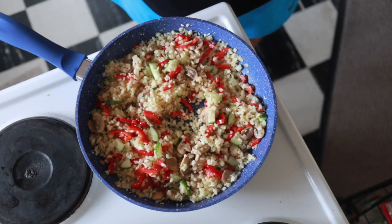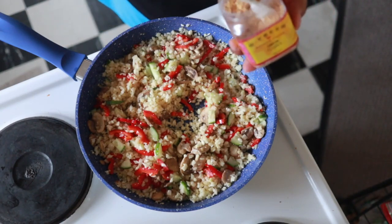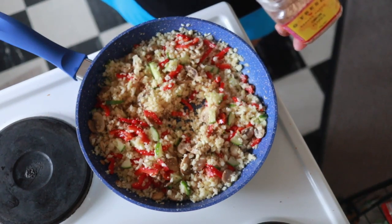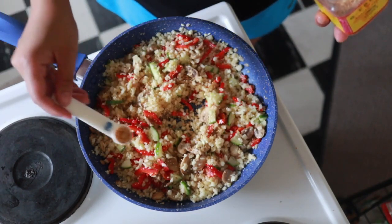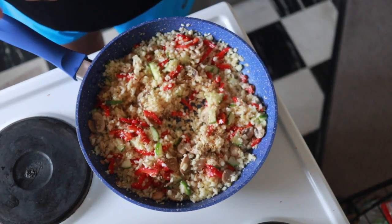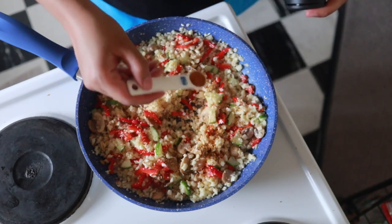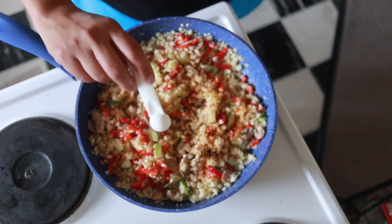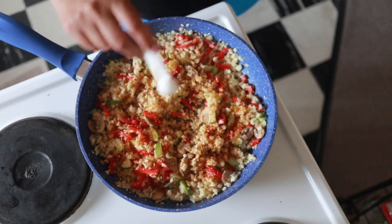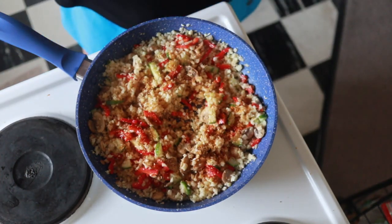Now I'd like to add my seasoning. I'm going to sprinkle in — this is onion flakes — then the chicken salt, which gives it a really nice flavor, and finally some garlic powder.